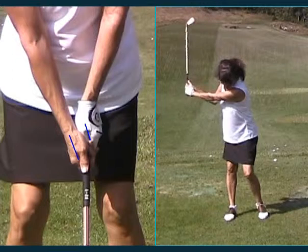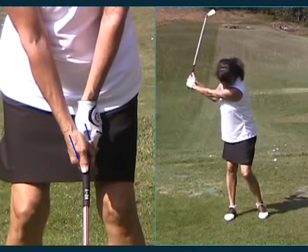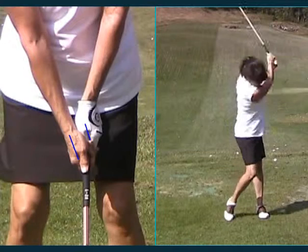And then to grow a swing, all you really have to do is just start adding more speed coming through, and all of a sudden your swing will kind of get longer on its own.